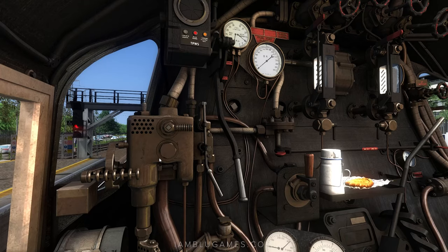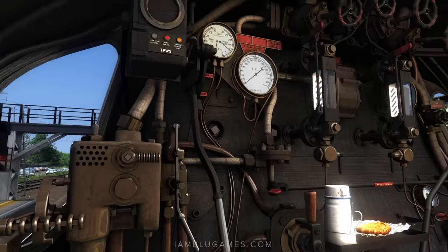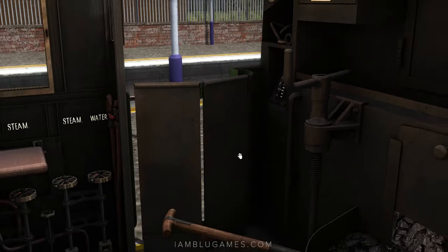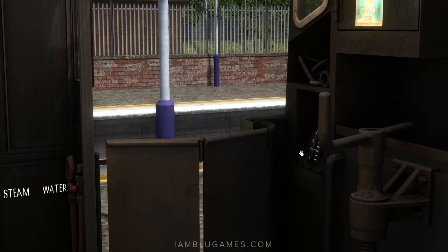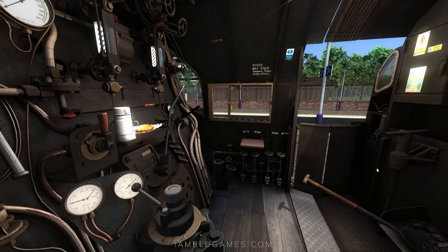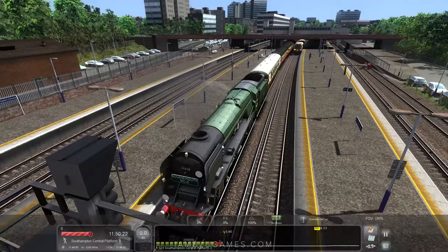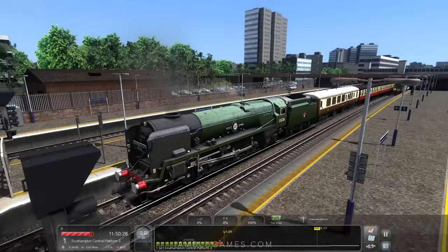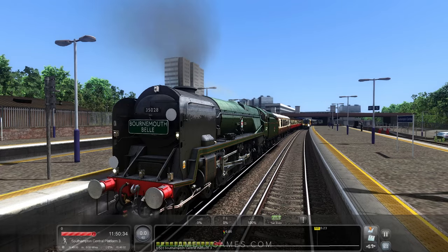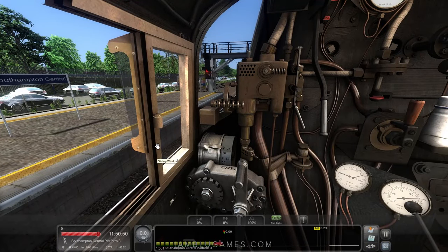The only other thing we have to do is release the brakes right here. We're using vacuum brakes today — this locomotive has both vacuum brakes and air brakes, but we won't be using the air brakes today. Here's our regulator — that's what applies power and allows us to go forward. We have our water and steam injectors over here. We do need to make a water stop; we're not fully watered up, sitting at about 1,000 gallons right now.